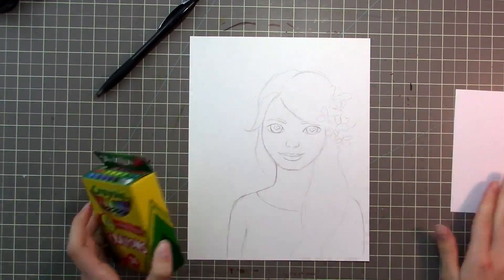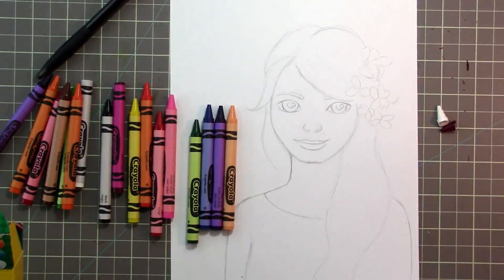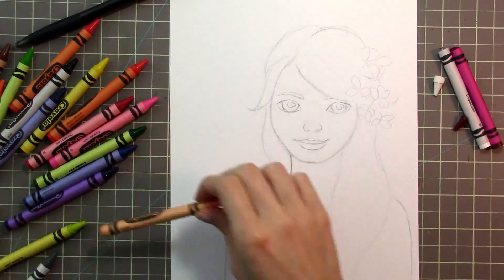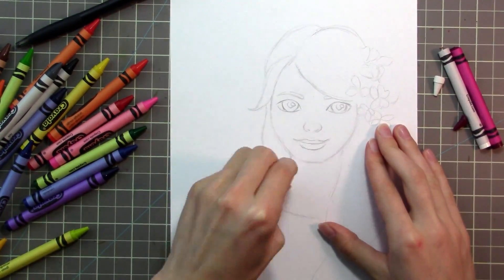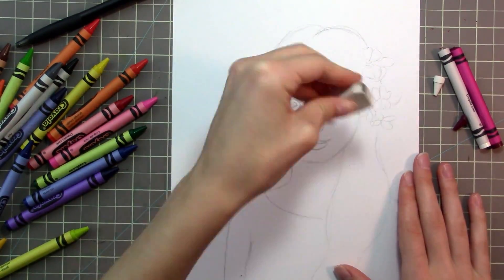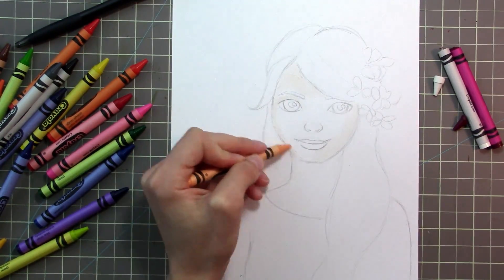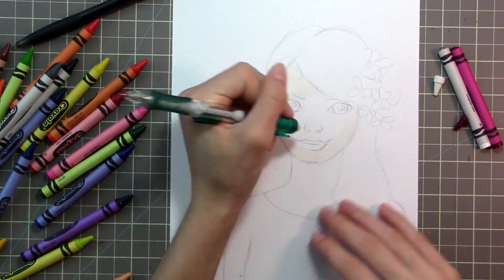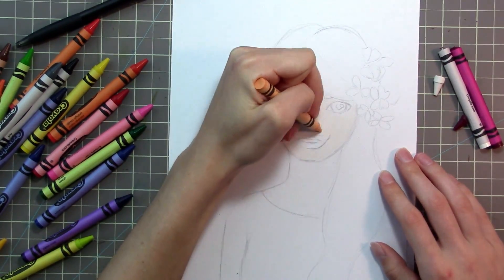Hey guys, it's Miranda. I am doing a fun challenge this week. So I did the Crayola marker challenge a couple of times, and people seemed to like it, and I really enjoyed doing it, and a couple people were like, hey Miranda, could you do a Crayola Crayon challenge? And so I said yeah, and I'm finally getting around to it.